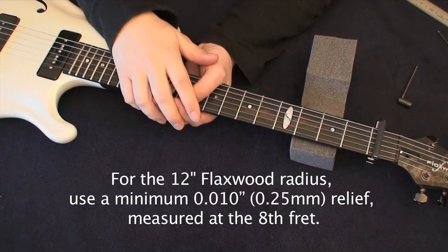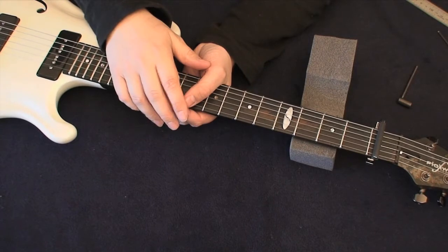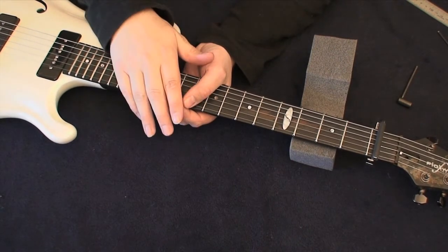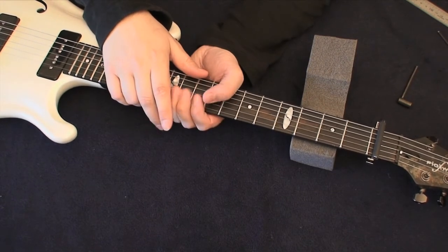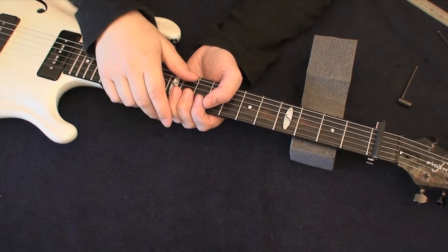On my guitar the clearance is around 0.6 millimeters, which is a bit high. The recommended clearance for a 12-inch radius flat fretboard neck is around 0.010 inch, or 0.25 millimeters. From the factory it's typically set to around 0.3 millimeters with 10-gauge strings. I prefer thicker strings, which means I need a slightly higher relief for optimum clearance, and I also like a little more relief for a good grip on the string for my playing style.